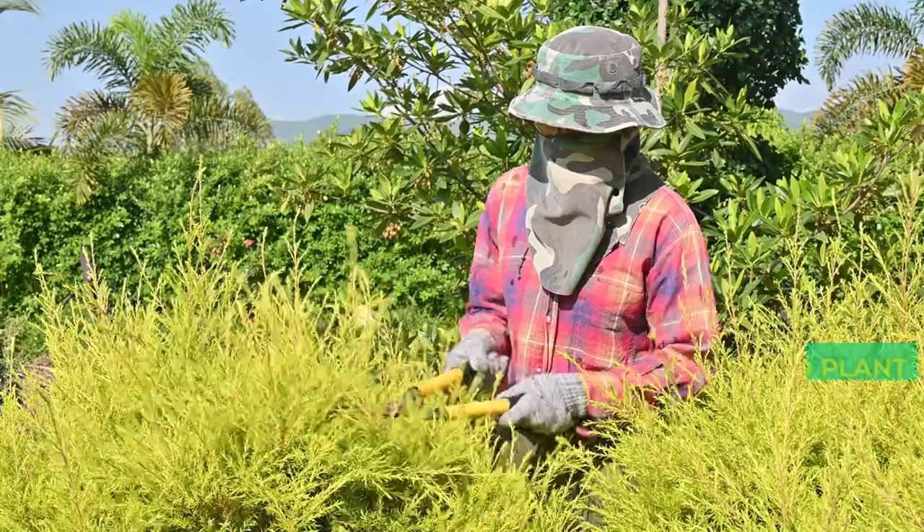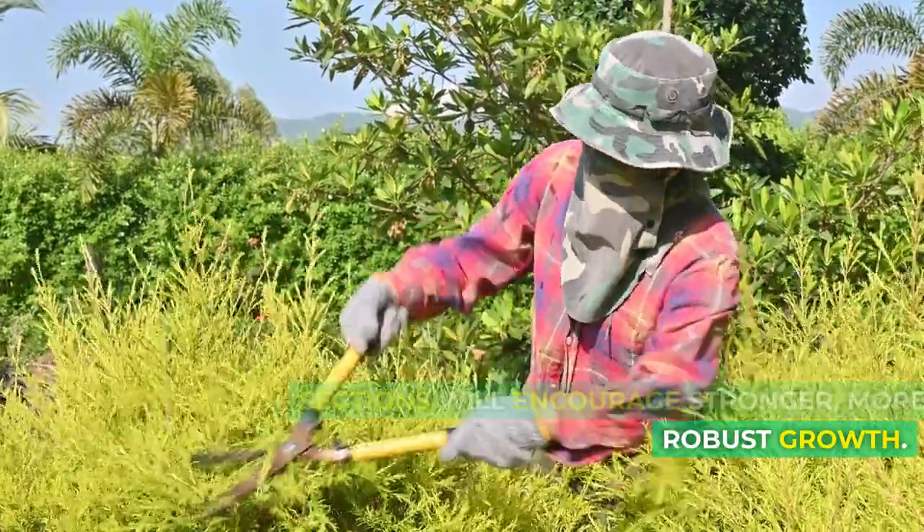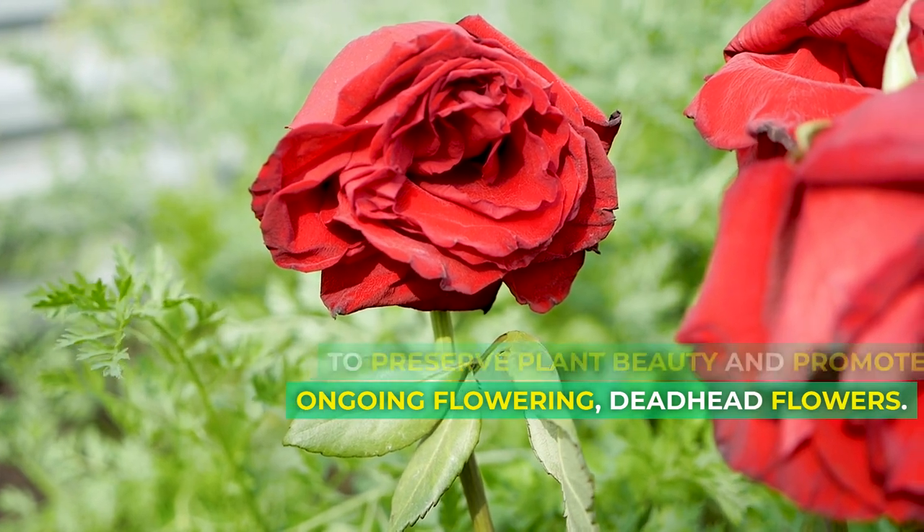Deadheading and pruning. Pruning damaged or dead plant sections will encourage stronger, more robust growth. To preserve plant beauty and promote ongoing flowering, deadhead flowers.